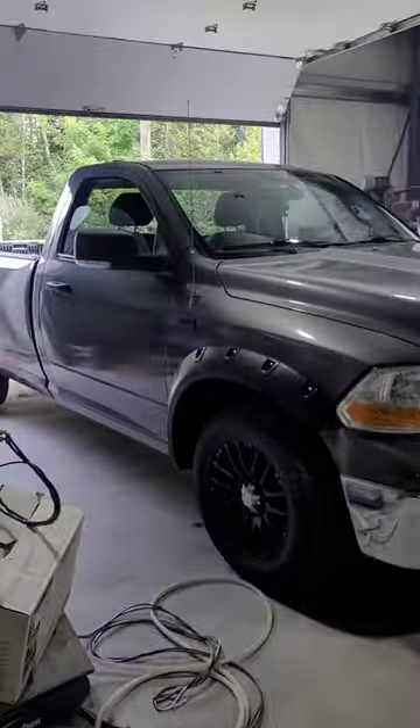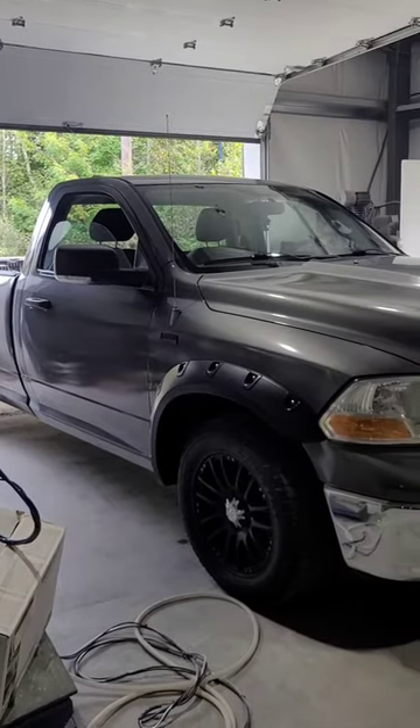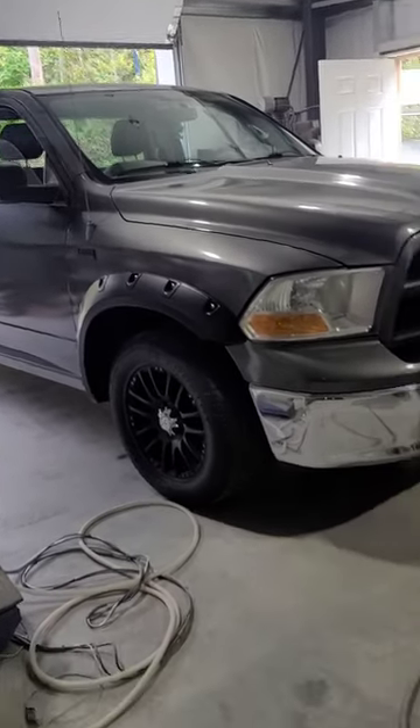In the meantime, I'm going to put another video together because we are doing an Android unit install in a Dodge Ram. I'll make sure to put a link there so you can see it and follow along.